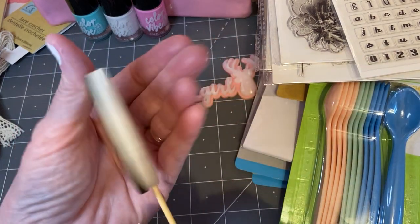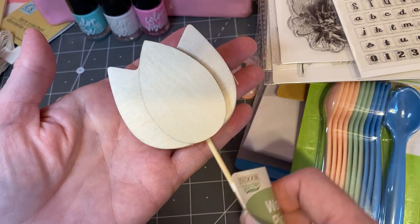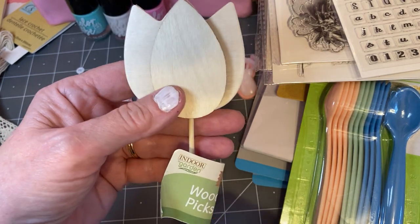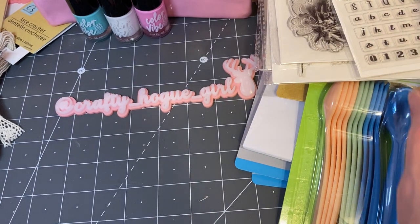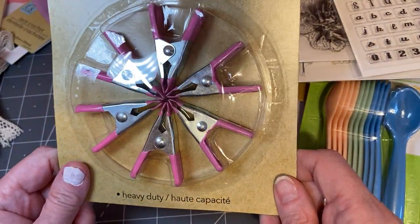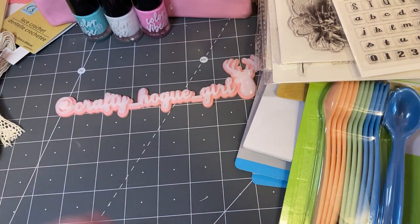And I picked up this tulip — it's like 3D — and I thought this would be really pretty to paint and stick in an envelope, or just send and say 'Happy spring.' It's just one of those things I saw and thought I'd pick up for my stash. And I picked up another set of something I think we all have in our craft room — mine always seems to run out.